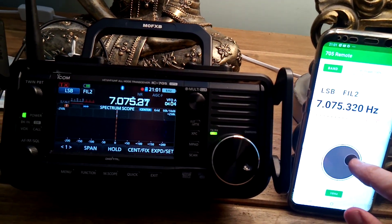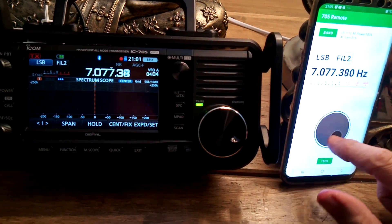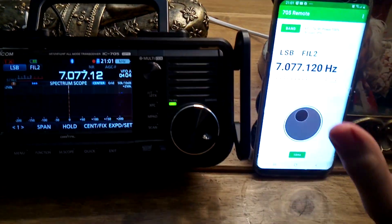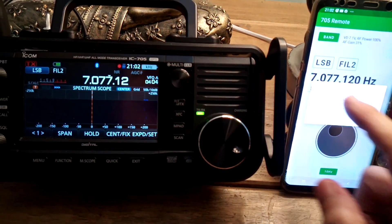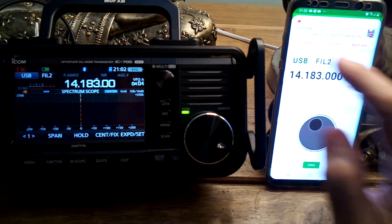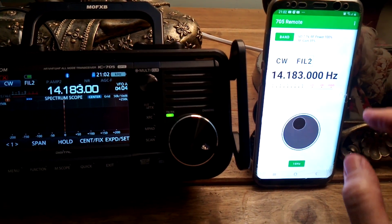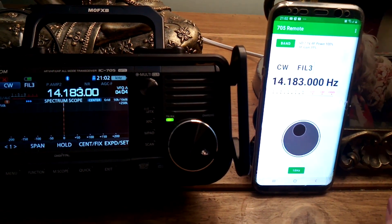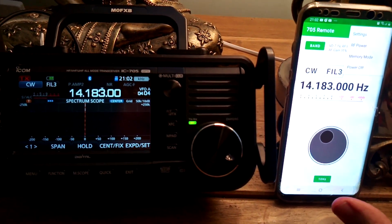Watch the frequency change — as I turn one, the other moves. You can also change band, and see how the band changes there. You can change mode, filters — the filters change — and access other settings.